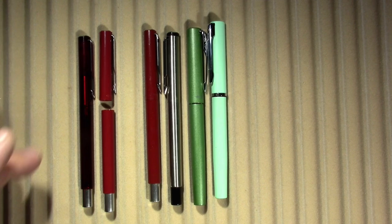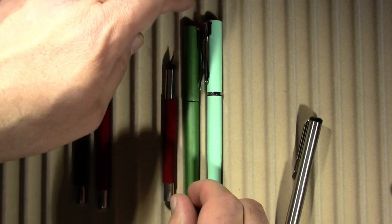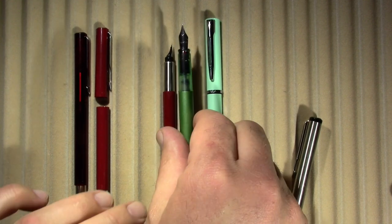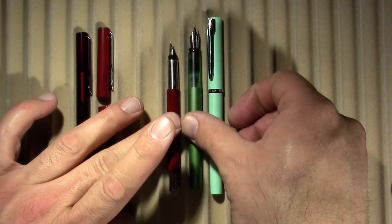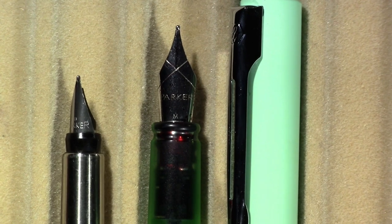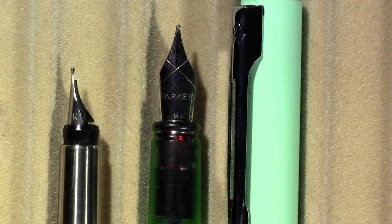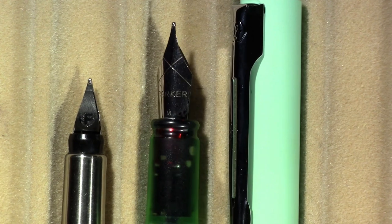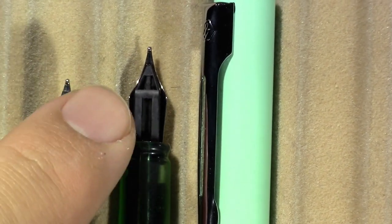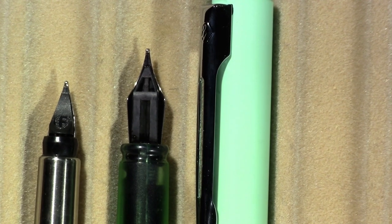Let's take a closer look at my uninked Parker Vector and my inked-up Parker Vector XL. You can definitely see it's a much smaller nib on the older vintage version. Flip them over — I'm seeing fins and all kinds of detail on the new one; the old one not so much, although there are fins inside the barrel.